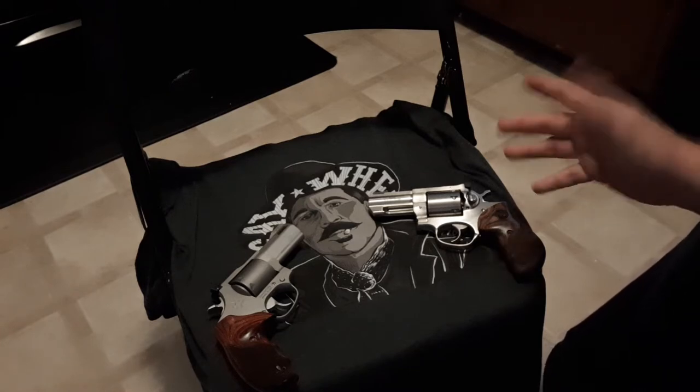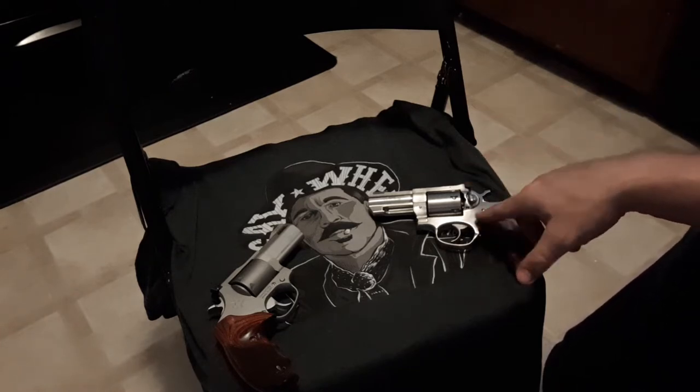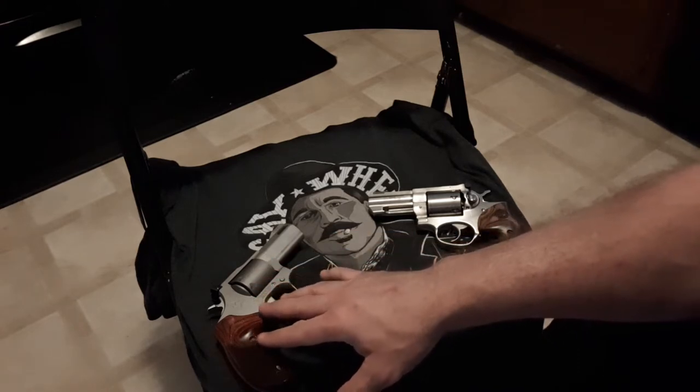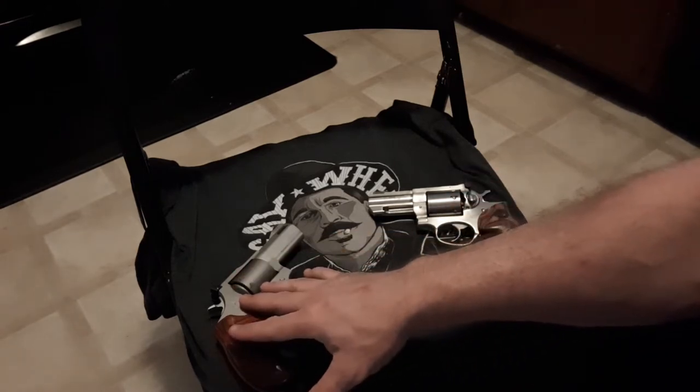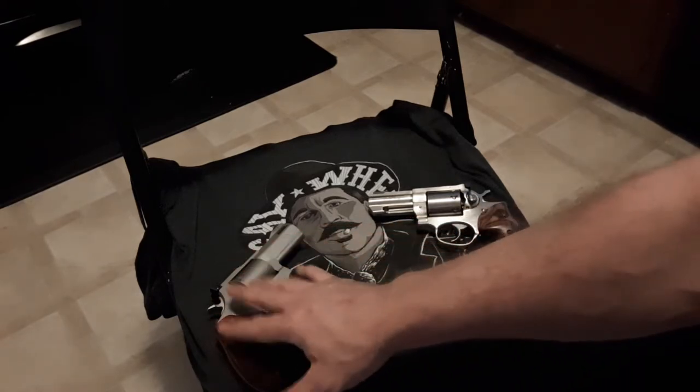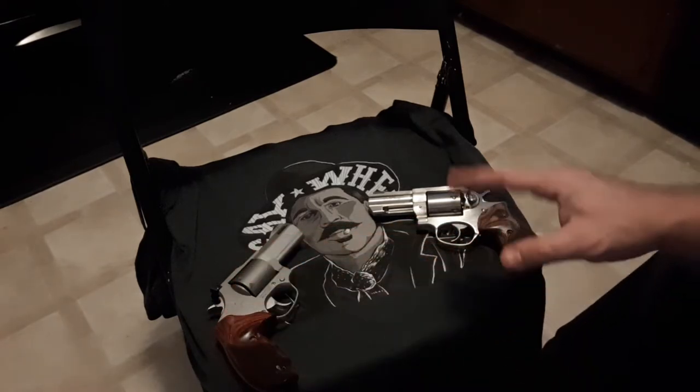Since I got them, I thought I would do Ruger GP100 3-inch versus Taurus 692 3-inch, stainless steel — though a different kind of brushed finish, matte stainless, they call it.